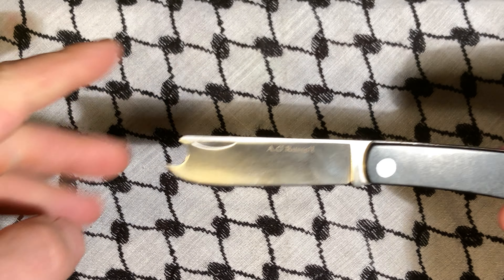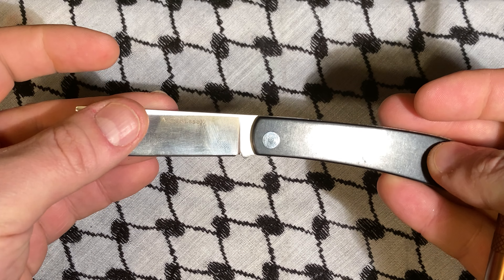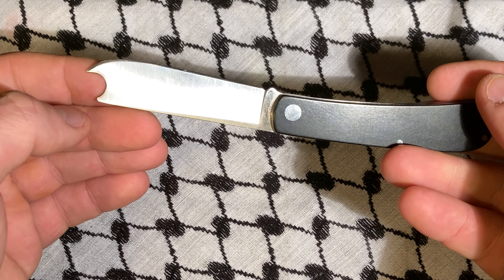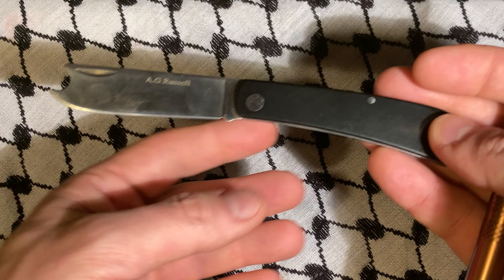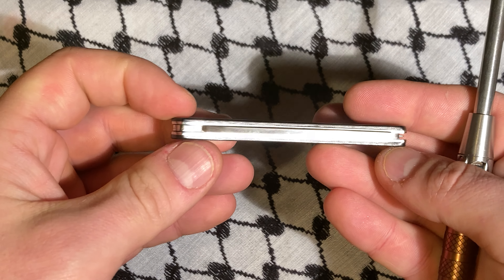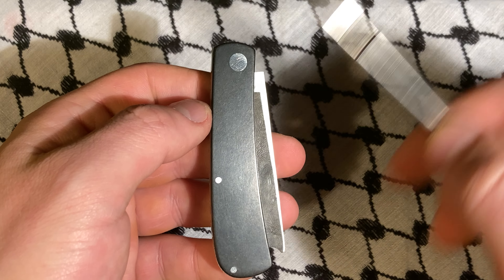You can open it up by catching it on something or just opening it like a normal knife. It has a cool hollow grind to it, which is not the norm for AG Russell. I don't know if they marketed this as a steak knife, but I think that's the intended use.